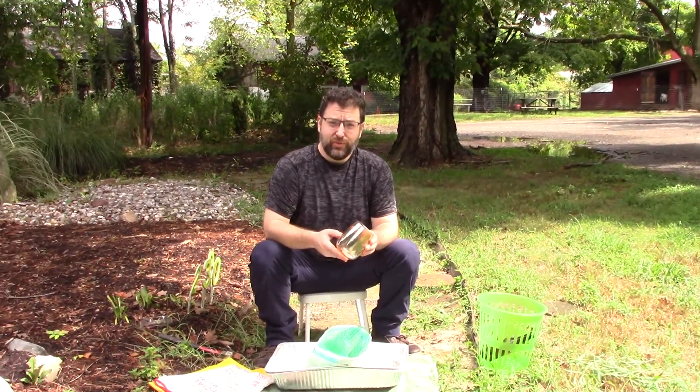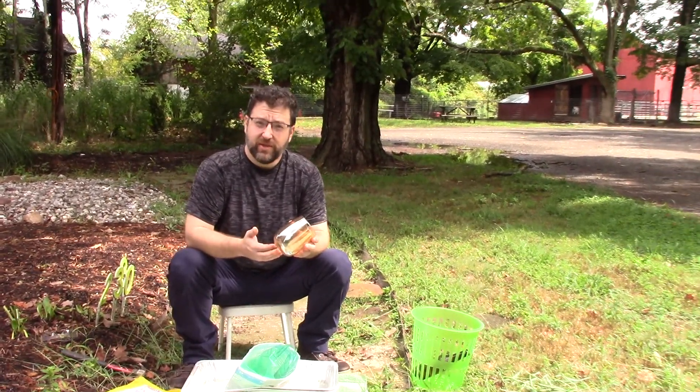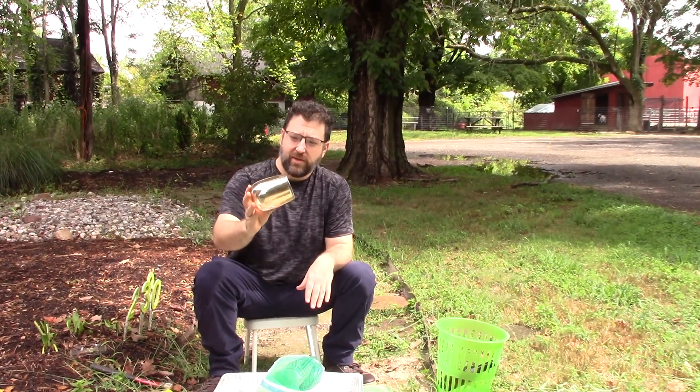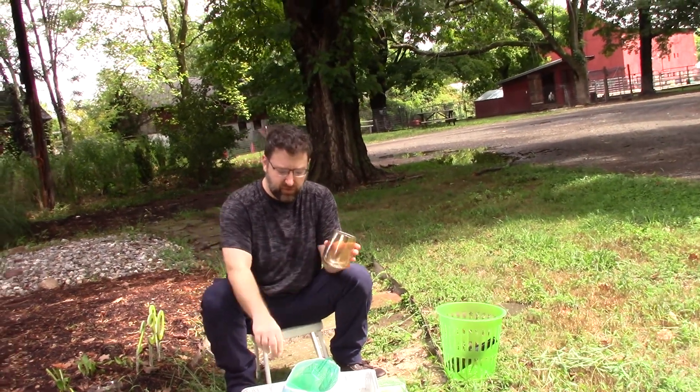Hi everybody! Welcome to this nice humid day. Today we're going to break a piece of glass for Aruna. This is one of the pieces that she picked up and it's got a beautiful color to it. We want to make this into a variety of different sizes of glass for her to use in her artwork.